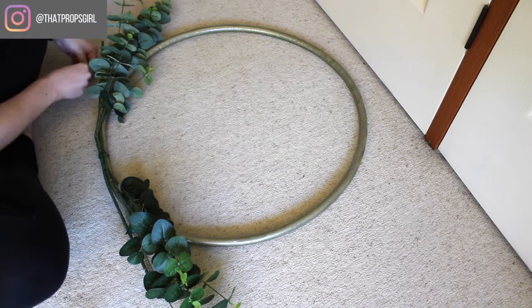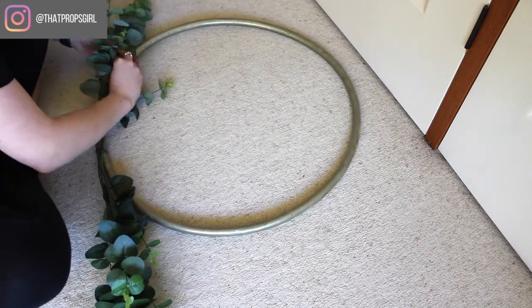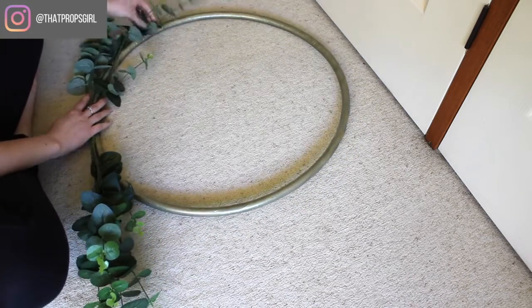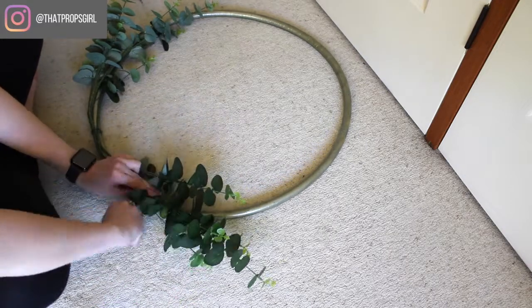These are Kmart flowers that I'm attaching here. And again, I laid them over the top and then got floral wire to secure them to the hoop. Because they are quite long, they do bend into place quite well as well, so that's really good.